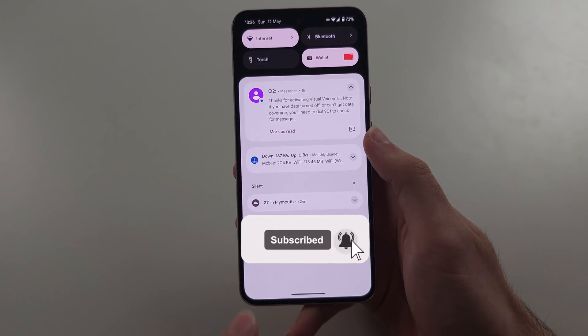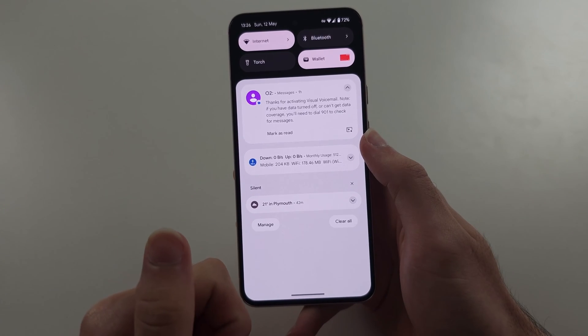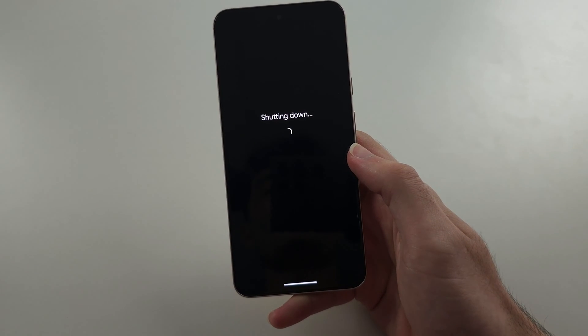So you swipe down from the top once and you have this message saying 'problem reading your battery meter.' The fix is we're going to click and release power and volume up, and then we're going to power off our phone.